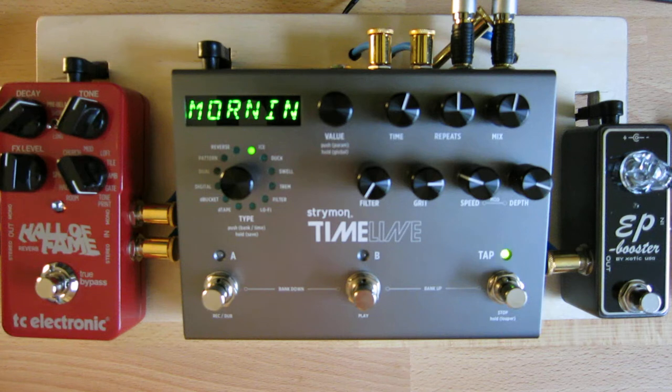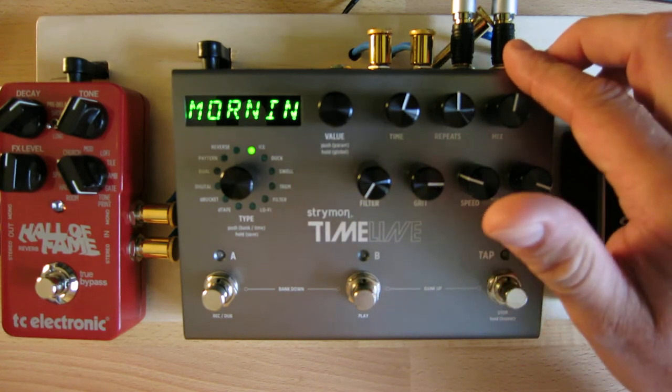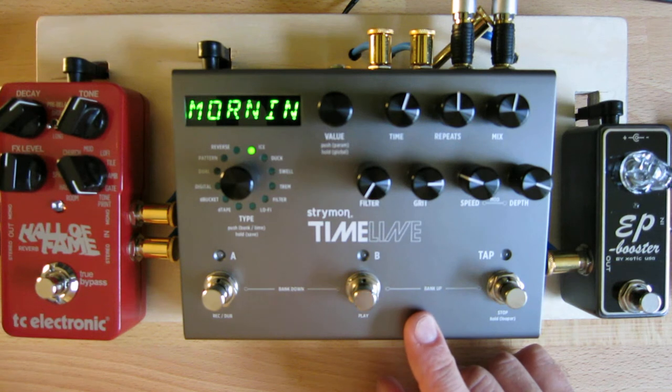Here you can hear what it sounds like just playing with no delay — a pretty basic little plucky sound to show off what this delay pedal can do. Starting with the connections, there's stereo input and outputs, both balanced if you want. There's also MIDI in and out, which is great because you can sync the pedal to any external hardware you might have. This pedal also has a built-in looper, and there are some functions you can only access via MIDI, like reverse and half-time speed, which is very handy.